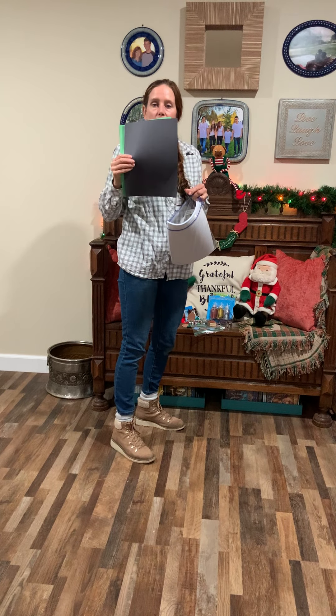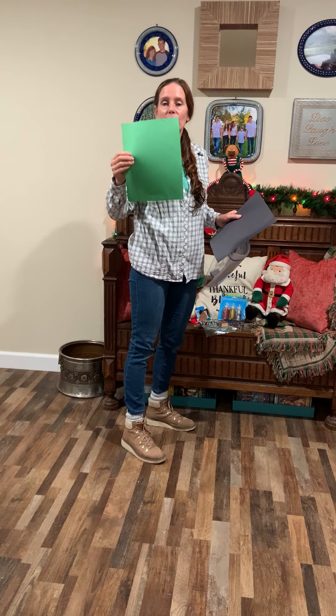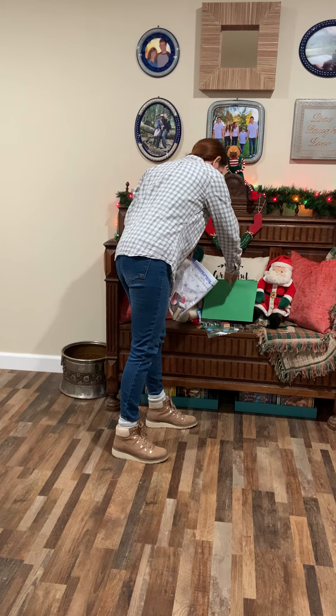The black paper is going to be for your Friday art activity, and then the construction paper — the color green or red — is going to be for the card that you make to go with your ornament. So that's all the art.